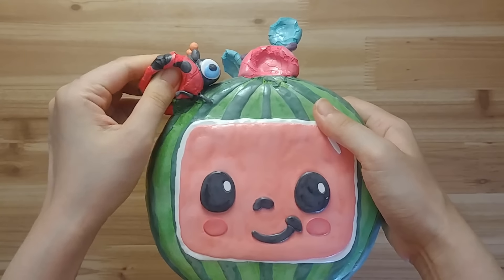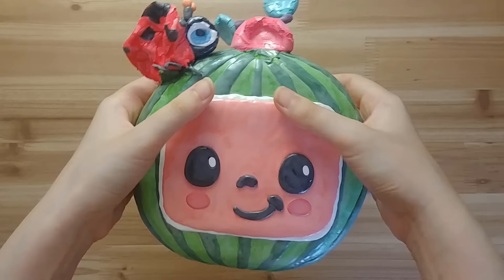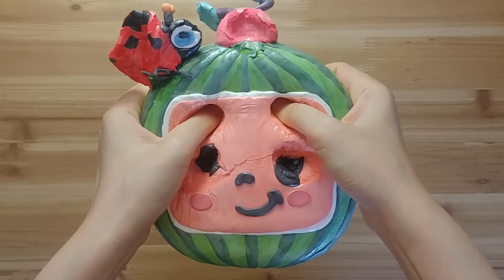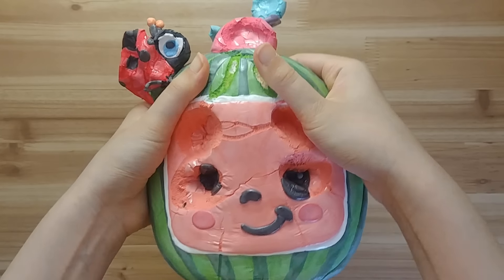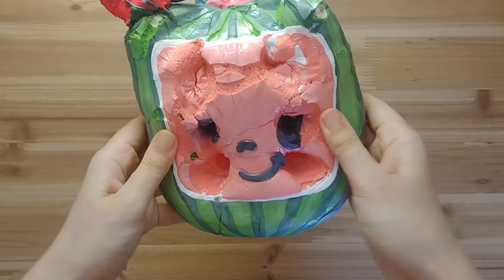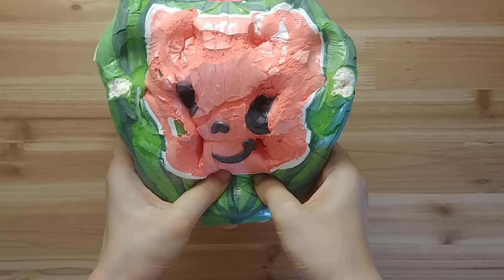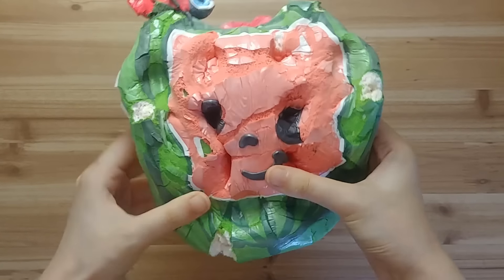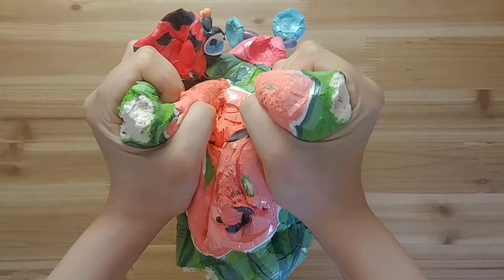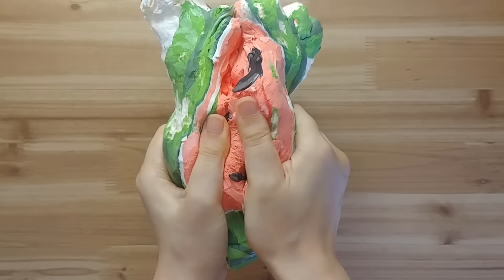I'll take a look at the other side of the bag. I'll take a look at the bag. There we go.